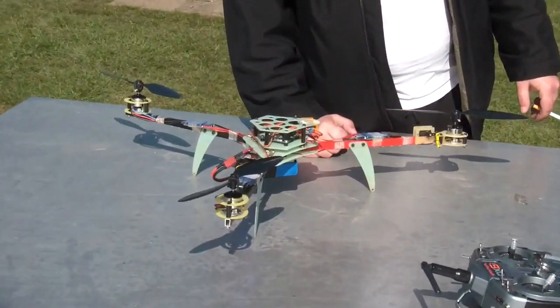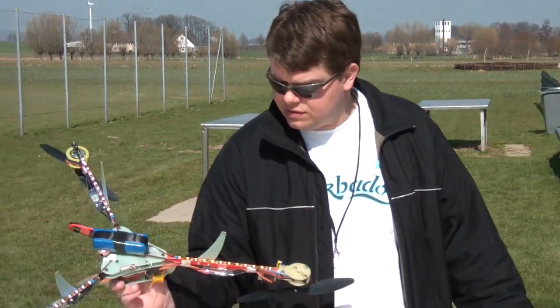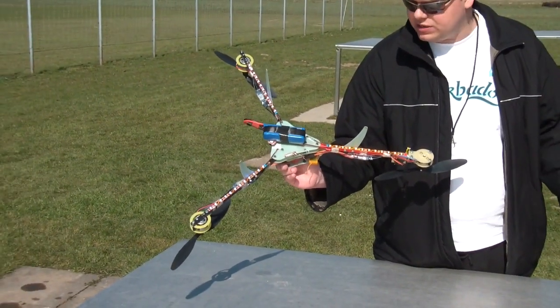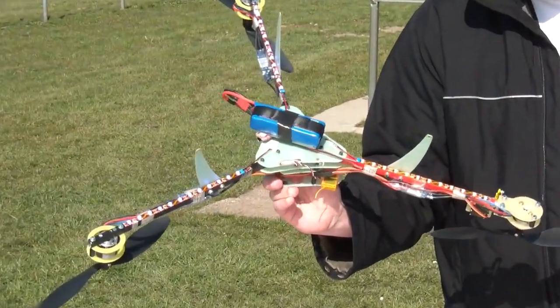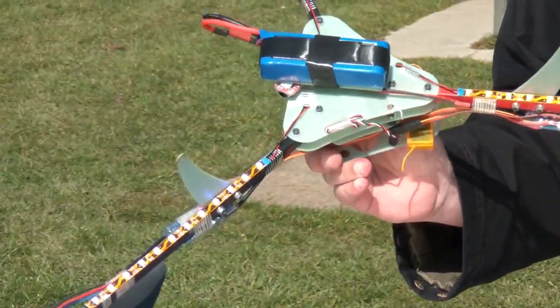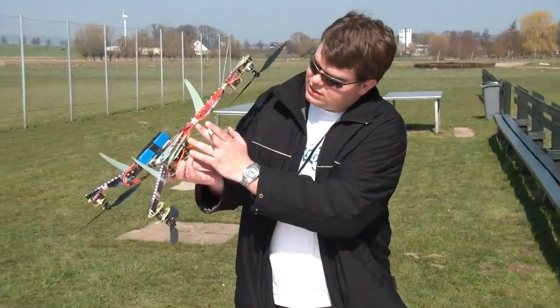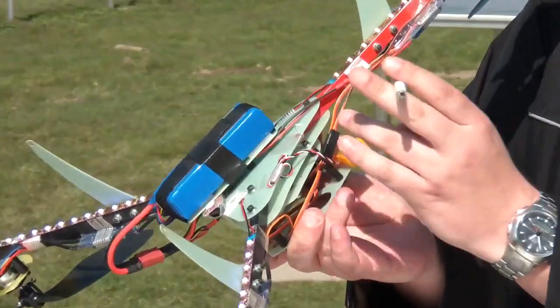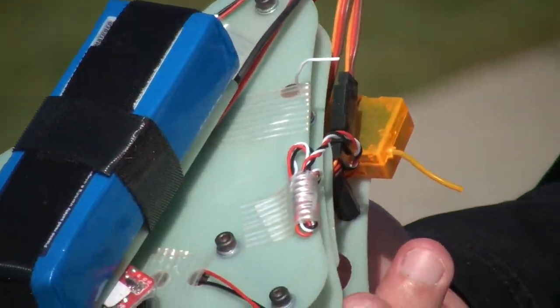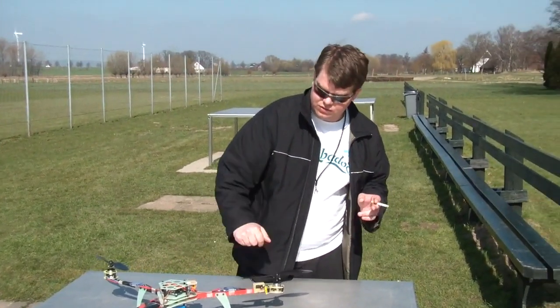I fly it with a 2200 mAh battery and get flight times of around 10 to 15 minutes. I put some lights under it so I can easily see where the back and front are. The motors and electronic parts are all from Hobby King, the orange receiver as well. This time I put an additional satellite on it so I get a good signal. I think we should try it out.